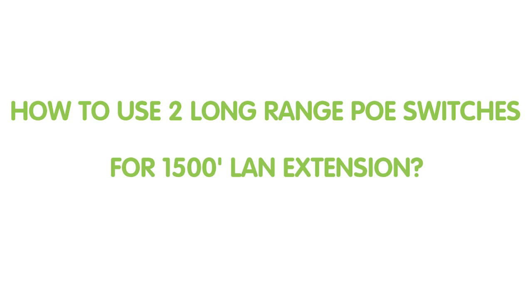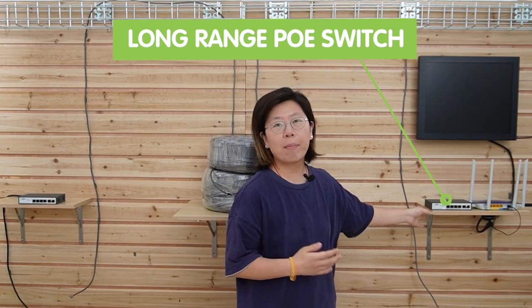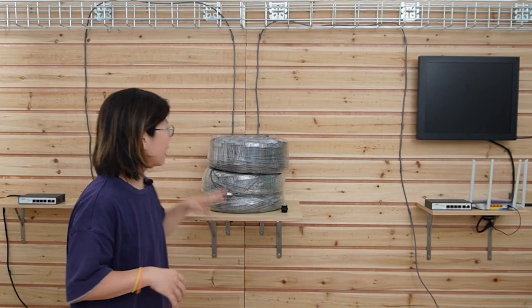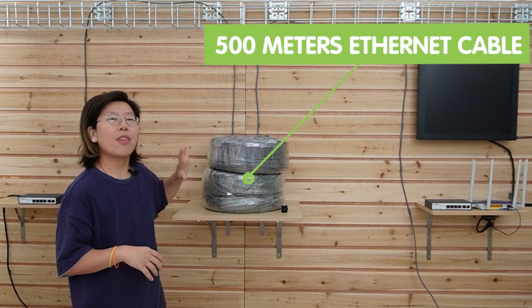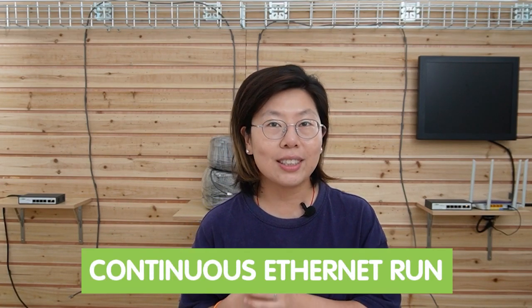Now I'm going to connect two long-range PoE switches together. As you can see, I'm placing one here at the edge, and the other one is here by the network router. In between, we have a 200-meter plus 300-meter Cat5e Ethernet cable, giving us a total of 500 meters. I'm using the 4-port long-range PoE switch, which has a PoE power extender feature to break the maximum PoE distance for IP cameras or devices requiring a continuous Ethernet run of 1,500 feet — that's about 500 meters.